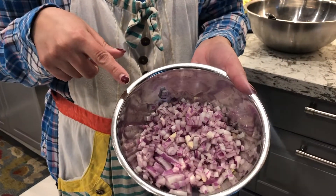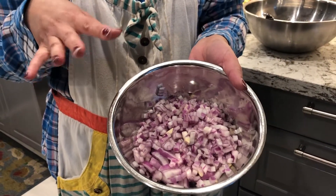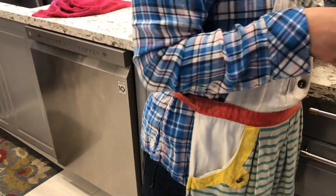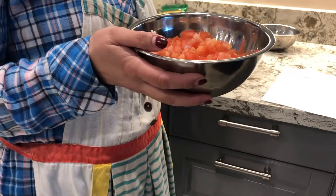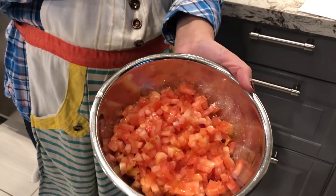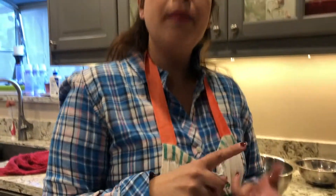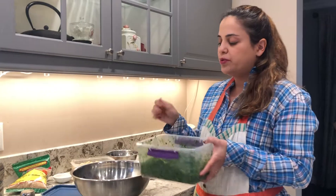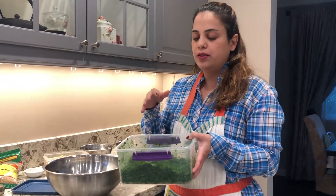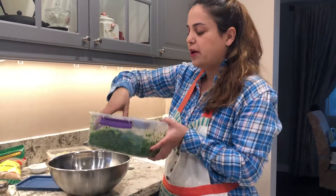I have red onions — a medium to small size onion — chopped up with my handy-dandy chopper. And this here is three medium-sized tomatoes. We're gonna add some salt, pepper, and olive oil and put them all together. Also, with the parsley, I usually cut the ends off, rinse it, and then toss it in the food processor — just want to let you know that's how I do it.